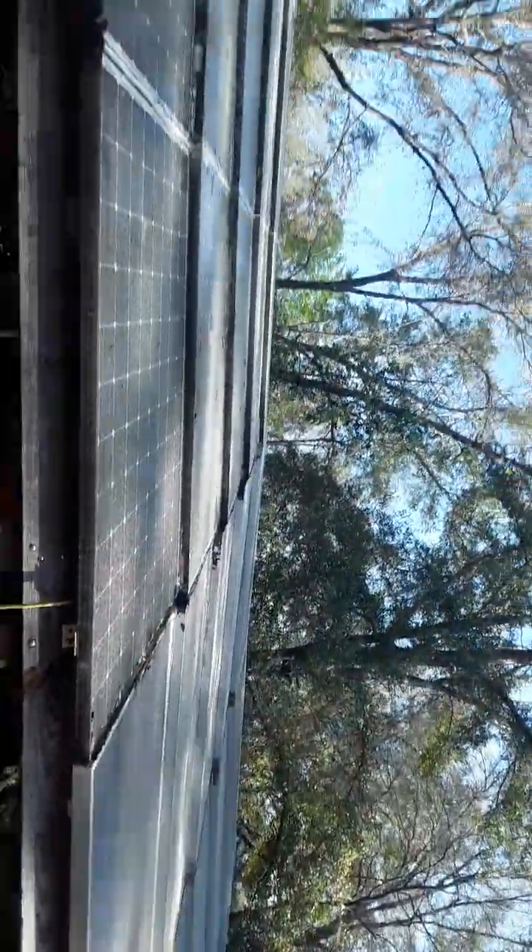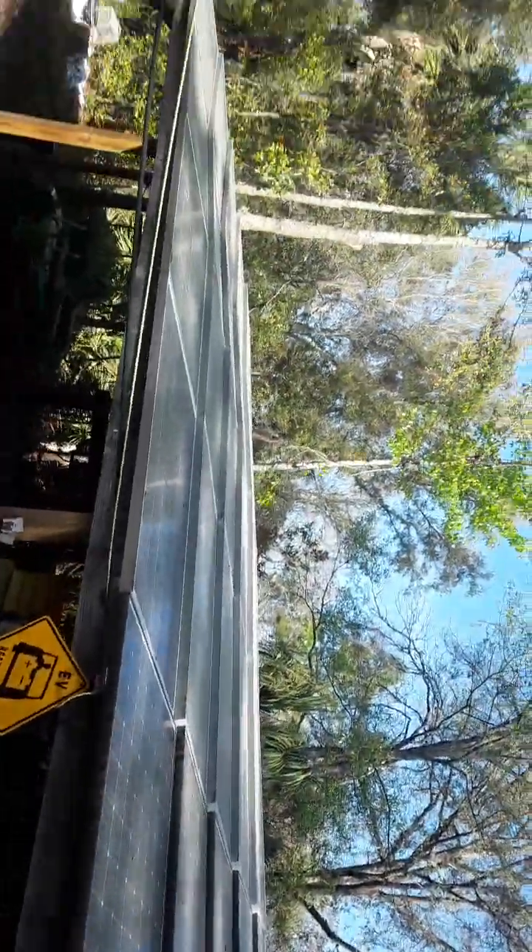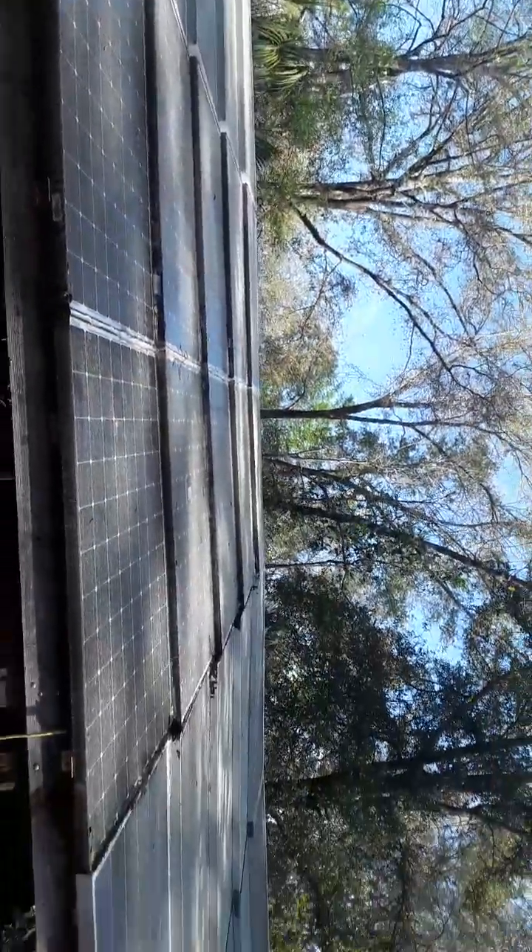These are solar panels — there's like 50 of them. Man, you could light up the world with these little fellas.